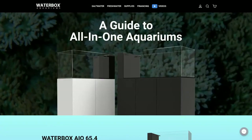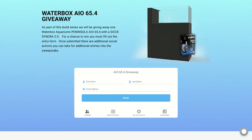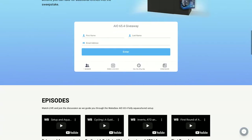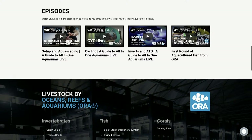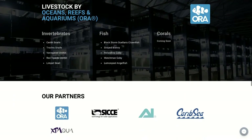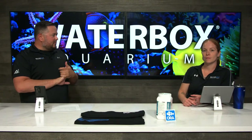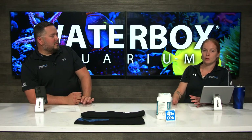Head over to waterboxaquariums.com/All-in-One, fill out some information, perform social actions, purchase swag to get more entries — more chances to win this setup that also includes a Synchro pump as well as ORA corals and fish. There's going to be a package of goodies from ORA that goes along with this, giving you that foundation to get started for an awesome aquacultured aquarium. We've got a couple of weeks left of this giveaway as we are doing an eight-week build.